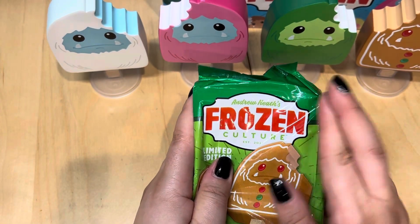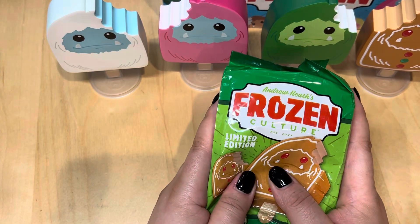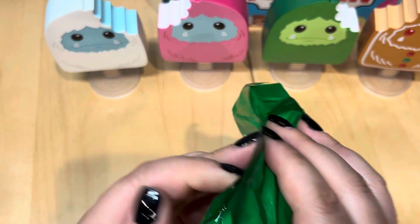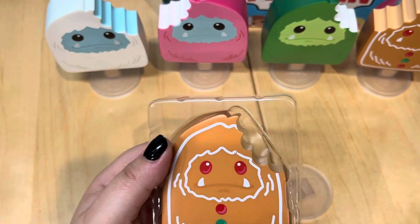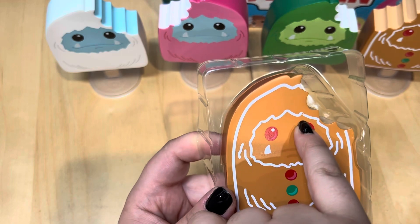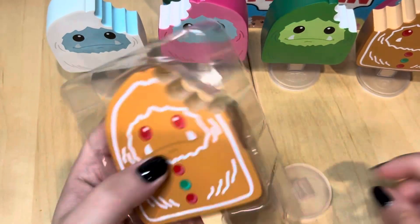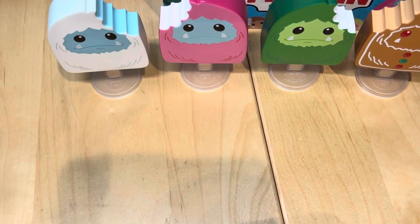Everyone cross their fingers — are we ready? Take your guesses as to whether I'm going to get the chase or not. Oh no — no chase. This one's regular too, and I'm not too thrilled with the paint job here. So two regular Christmas ones, but he comes with his little stand. These are the four that I got and I absolutely love them.